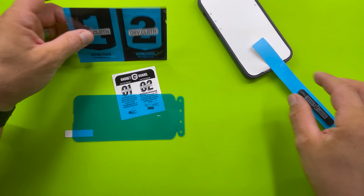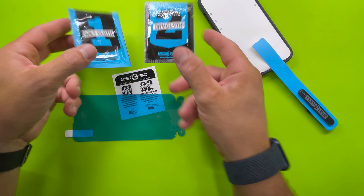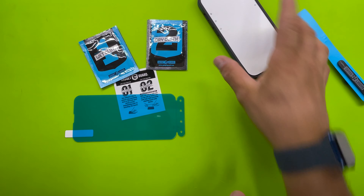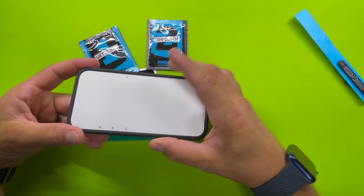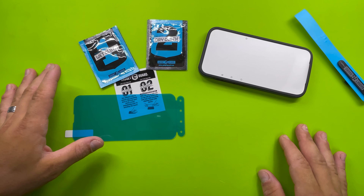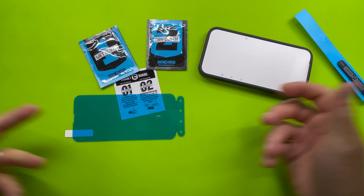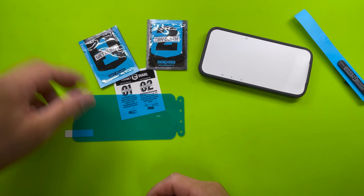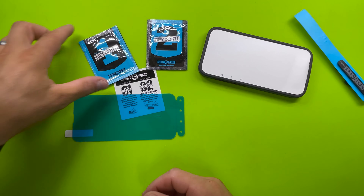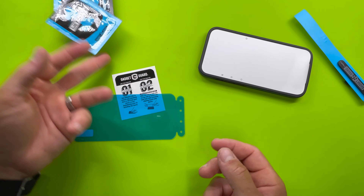Usually when you're installing a screen protector, there's sort of one of two scenarios. One is that it's a brand new phone — the screen doesn't have any dirt or oils. The second is if you're reinstalling one, so you're peeling one off. I can't really help you that much with that, but I can tell you what to do. That's where these come in. If you have a brand new screen, you can basically just throw these away.